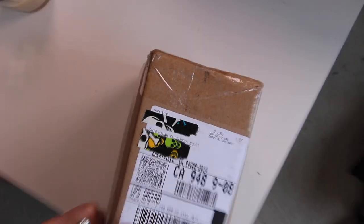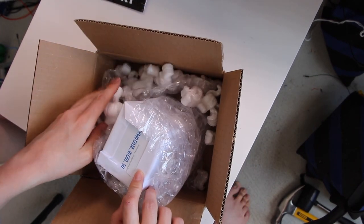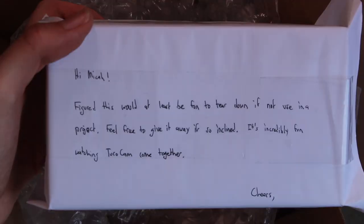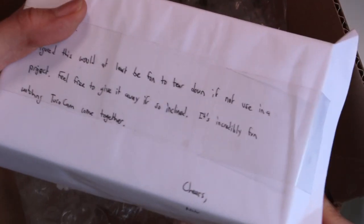In today's video we have some mail to open. This package was generously sent in by Nick Sivo. The note reads: 'Hi Micah, I figured this would at least be fun to tear down if not use in a project. Feel free to give it away if so inclined. It's incredibly fun watching TucoCam come together. Cheers, Nick.' Wow, this is delightful! Tearing this down seems like a great idea.